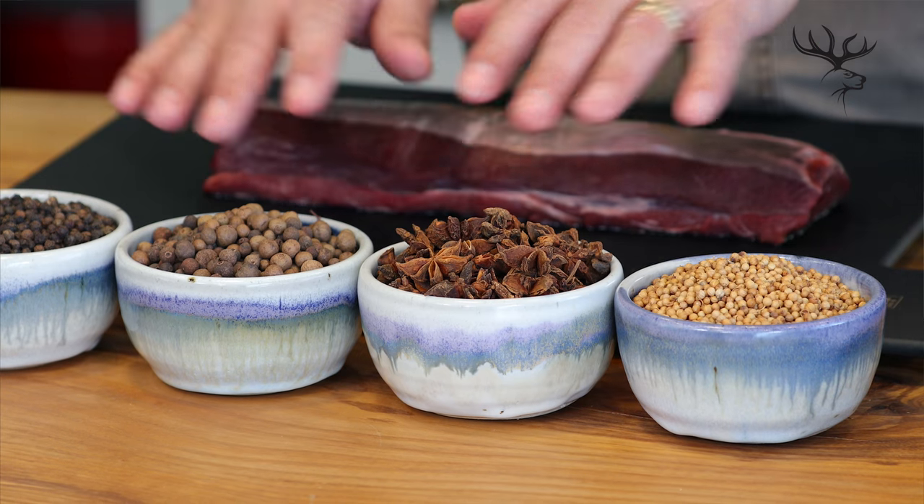The first thing we have to do is toast the spices. The whole spices go into a preheated pan and I'll just toast them until they're both fragrant and slightly brown. While I'm doing that, I've got to clean up this venison loin by removing the silver skin. Let's get started.